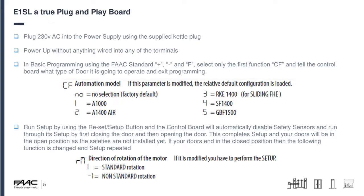The first function is CF automation model. If you have a brand new or replacement board it will just say 'no'. If the unit was assembled or pre-made by us in our factory or supplied as a complete entrance solution, you don't even need to do this part because setup has already been run in the factory. Otherwise, you select the system type: 1 for A1000, 2 for A1400 air and retrofit kits, 3 for the RKE 1400 for hermetic doors — please don't confuse the RKE with the RKU — 4 for folding doors, and 5 for balance door systems.